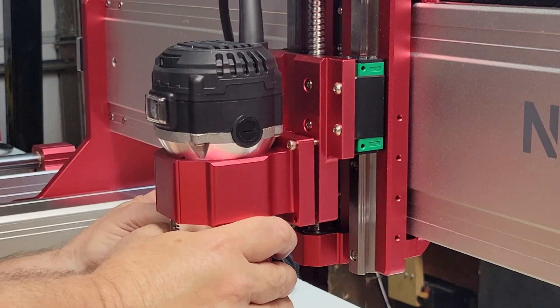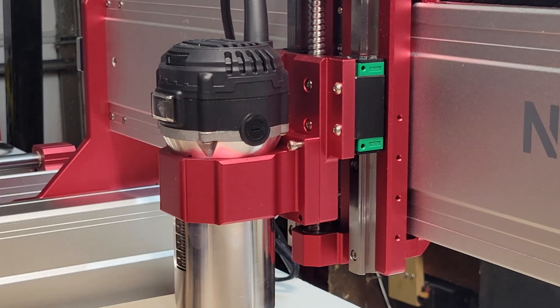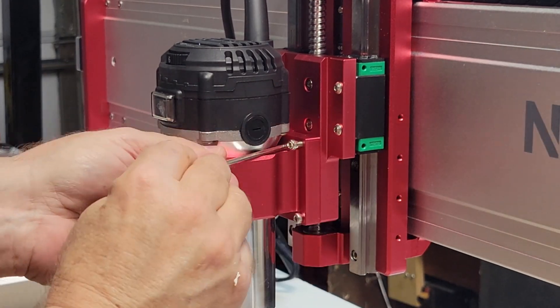Step five is installing the spindle with four M4 by 18 millimeter cap screws. There is an allen wrench provided for this, but I found it easier to use one with a ball end that I already had.